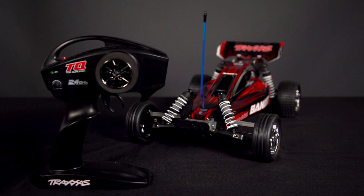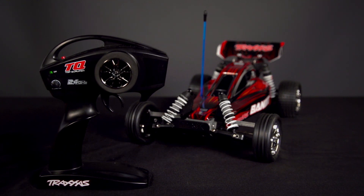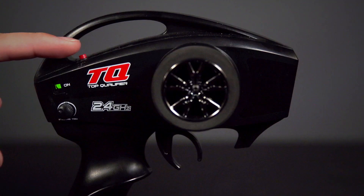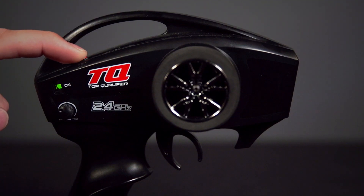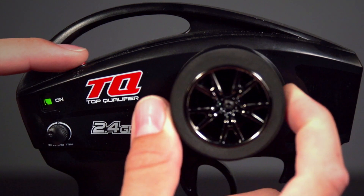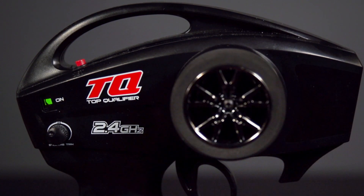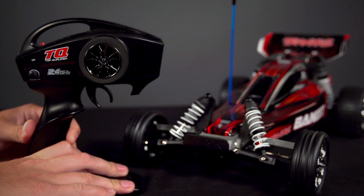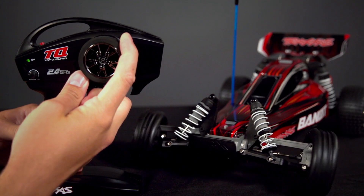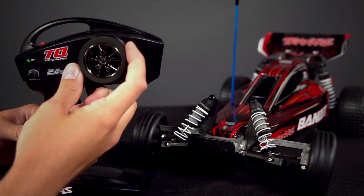For models with the TQI transmitter with only a SET button, follow these steps. Power the transmitter and vehicle on. Press and hold the SET button until the light on the transmitter starts flashing green. While turning the steering wheel all the way left or right, tap the SET button. Power the transmitter off and back on and test to ensure that steering has been reversed. The same process can be used to invert steering controls.